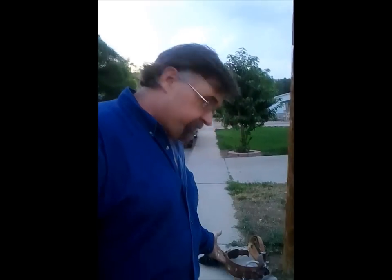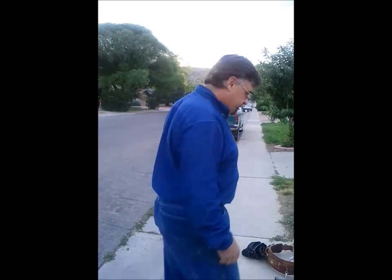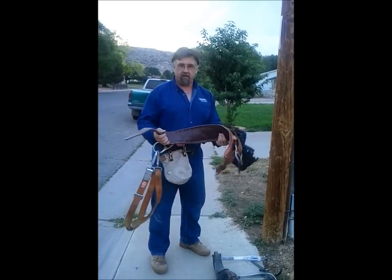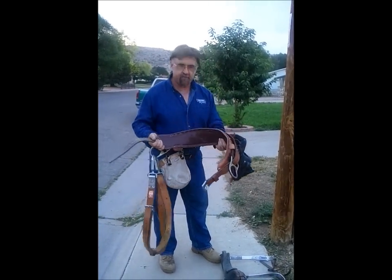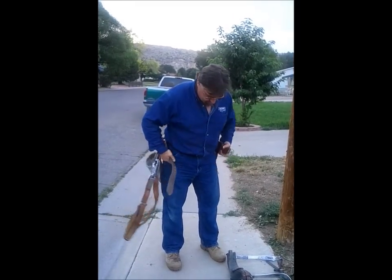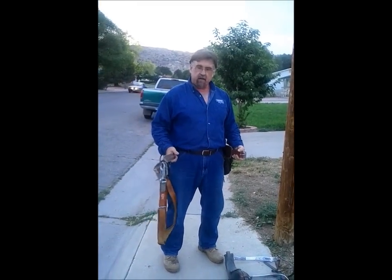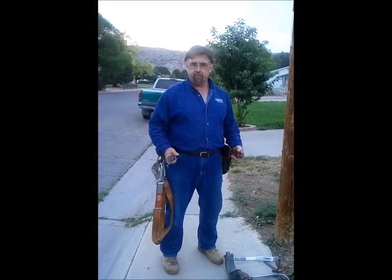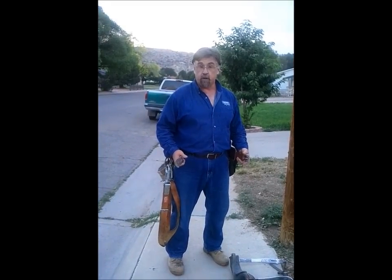Hello, today I'd like to demonstrate how to properly climb a utility pole and the proper equipment that's needed to do so. First thing you're going to want is a climbing belt with a climbing strap. When you put on a climbing belt, the way that you want to wear it is just above your hip bones, below your waist.